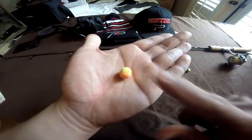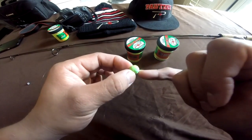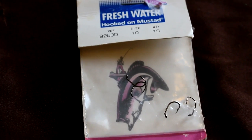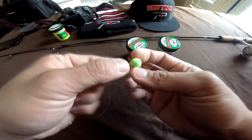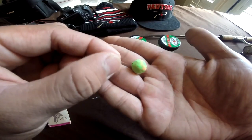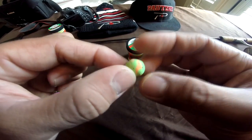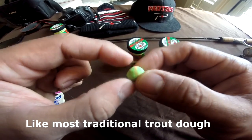I roll that bait into a ball and uncover my size 10 Mustad hook. I want to cover it perfectly so the hook is not even exposed — when I cover it with my Patski Firebait, my hook is completely hidden.